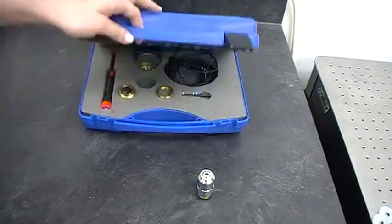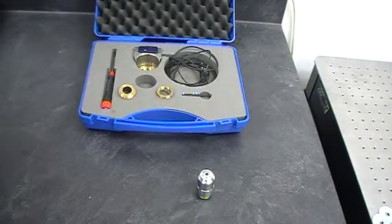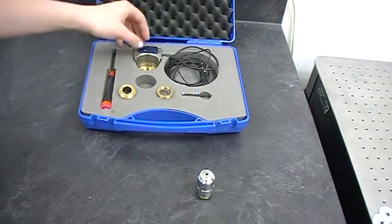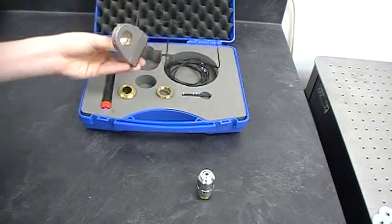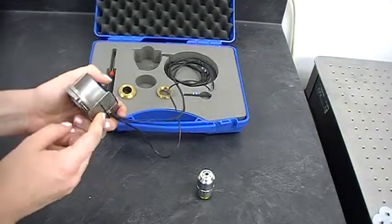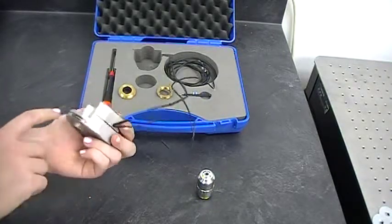The MIPOS comes in a case like this. It has all the tools you need contained. Here we've got the MIPOS stage itself, with the moving element being right here.